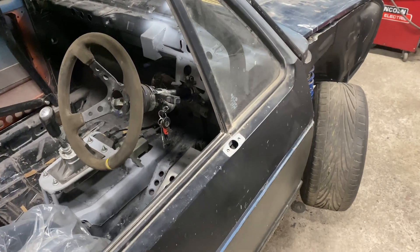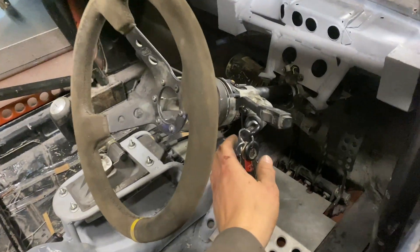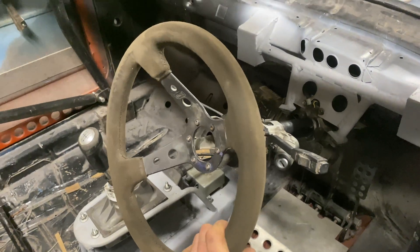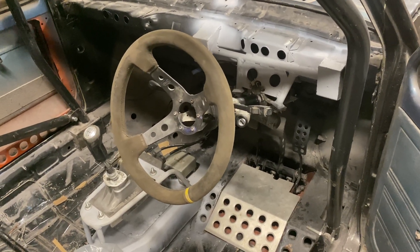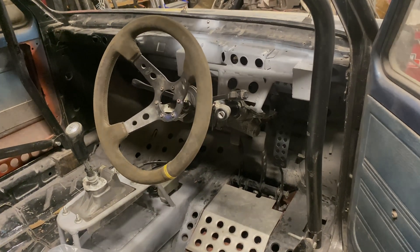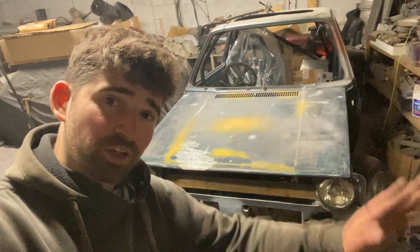And there we have it — that's the column now fitted into the Mark 1. It's nice and solid and hooked up to the steering rack. You can see it's working, and if I take the key out the steering lock engages as it should. All that's left to do now is fit the ECU somewhere and wire it all up, but I'm quite a way from doing any wiring just yet so I'm going to save that for another video. As always, thank you very much for watching — we'll catch you in the next one.